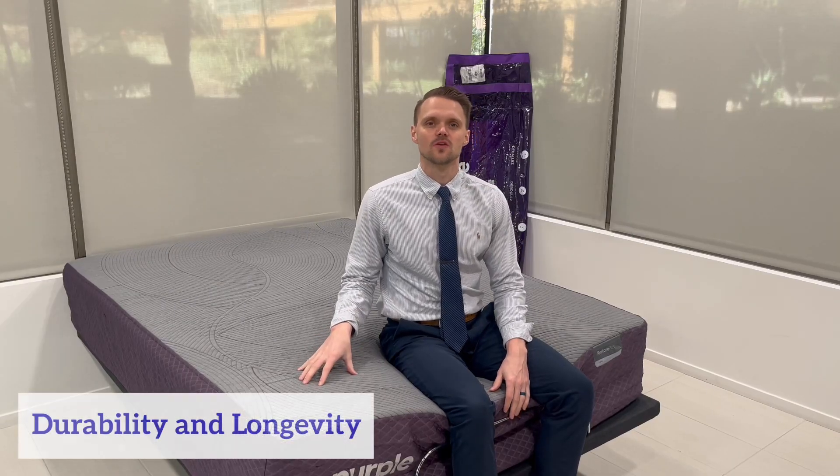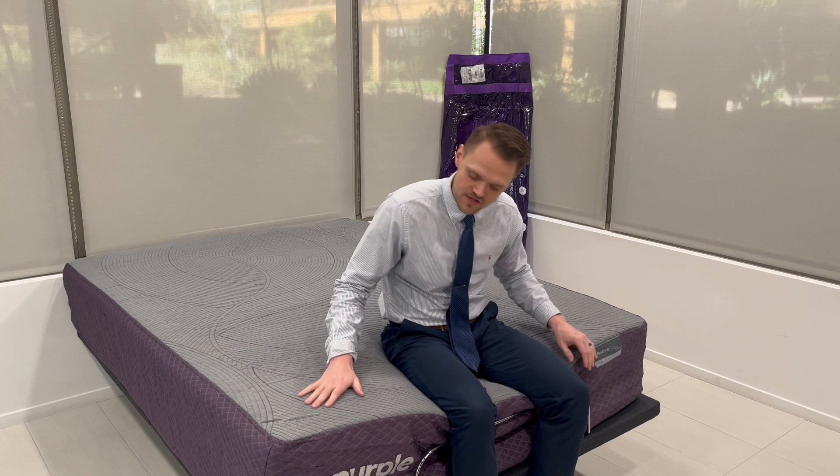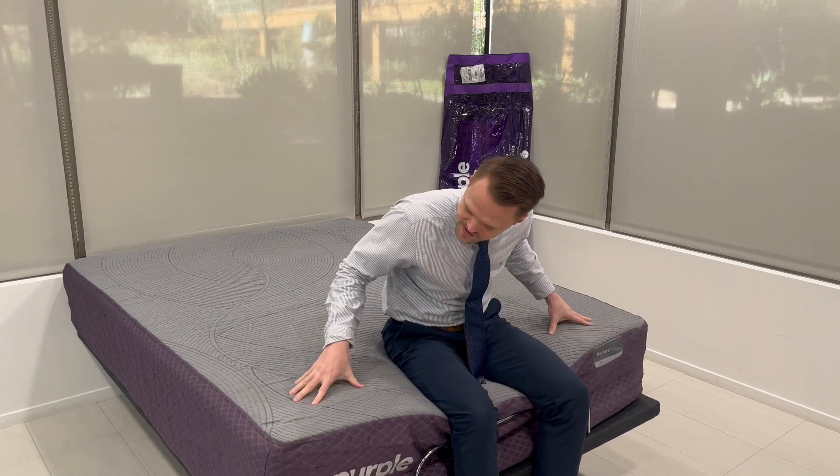Is there anything that would make me question the Purple Restore Plus Hybrid mattress in terms of durability and longevity? Purple offers a 10-year warranty, which is a testament to their product. It's made in the USA and crafted of high-quality materials. The stitching on this mattress is great and it's just a really solid mattress. There's nothing that would make me question the durability and longevity.